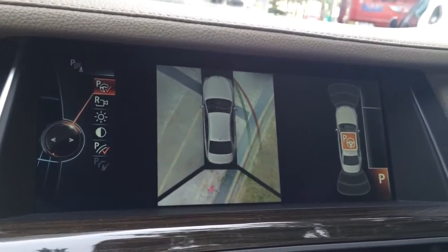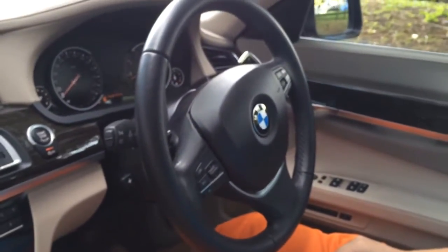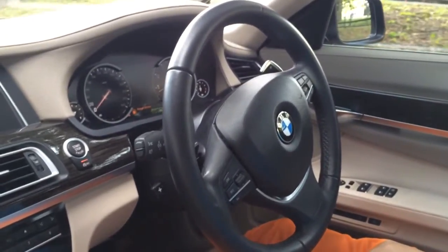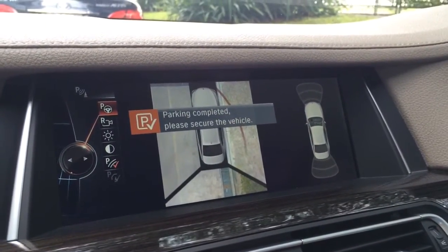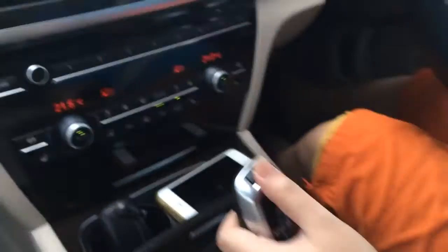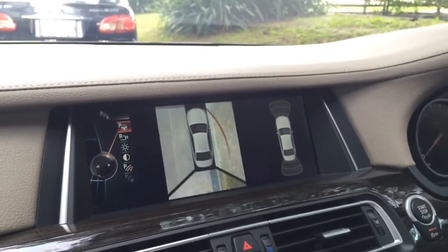You can see the steering wheel is automatically moving on its own. Once done, the system indicates parking is complete — please secure the vehicle. We press P and the car is successfully parked. Thank you for watching, bye bye.